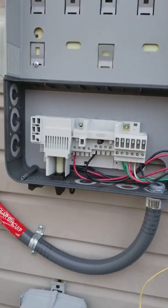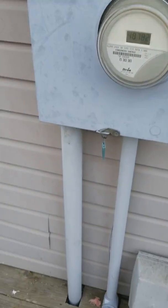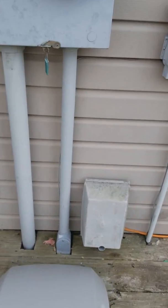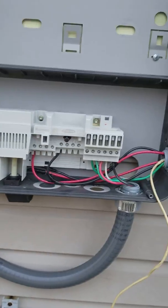Stickers — yep, stickers. Solar panel circuits, solar DC disconnect, because on the bottom they have an on and off switch. You need the proper labeling stickers for inspection.